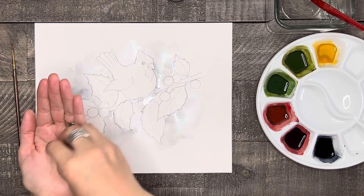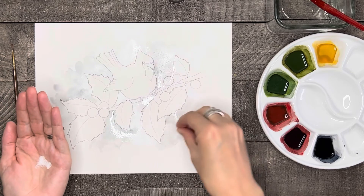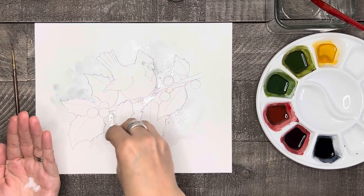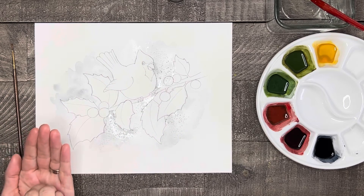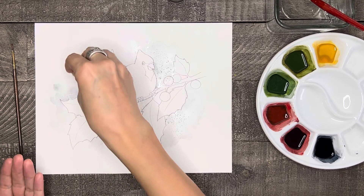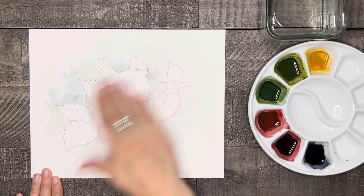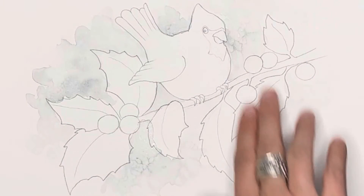Now, if you want to try a bit of salt texturing, now is the time. While the gray background is still wet, take a pinch of salt and sprinkle it onto the wet paint. Then just watch and wait until it's completely dry. When the paint has dried completely, rub and wipe off the salt, and take a look at your awesome texture.